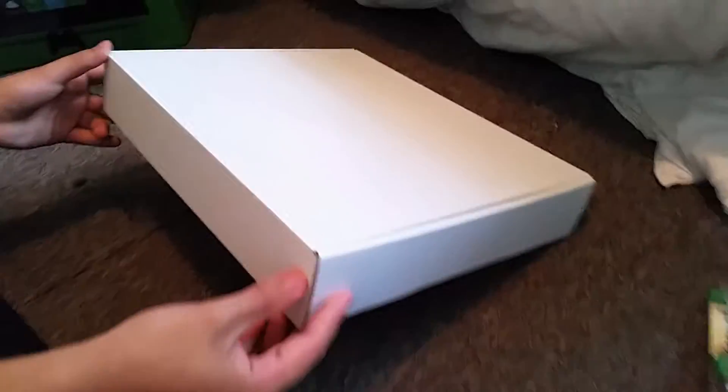Here comes all the stuff. I want to take out the side ones there. Let's have this white box - it might have an Xbox controller in it. It has the cords and that.